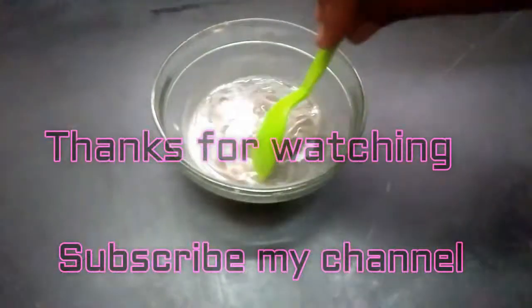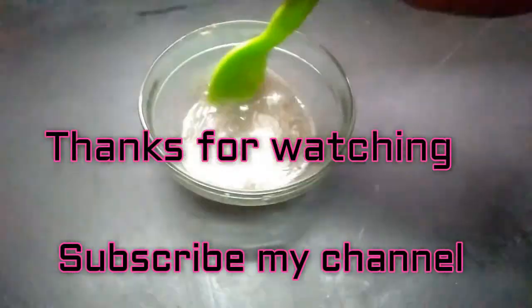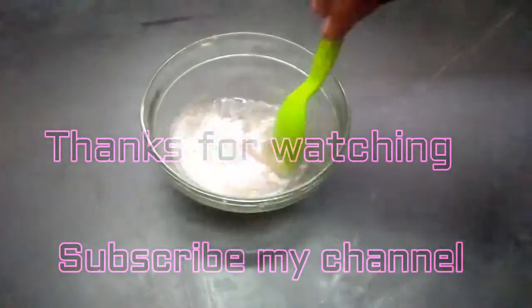Don't forget to follow these tips, gents and ladies as well. If you try it, please comment. Subscribe to our channel and share it. Thank you.